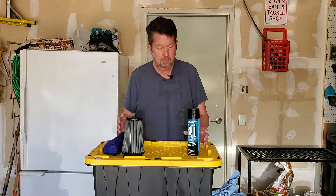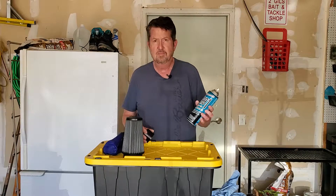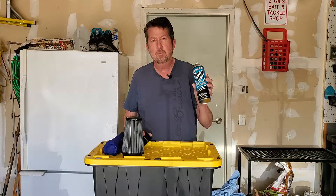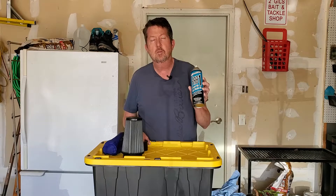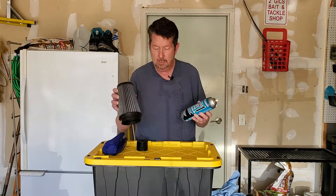Alright folks, today I want to show you something — a product I've been using just to kind of help you guys out if you're trying to look for something. This is Maxima Fab 1 Spray-on Air Filter Oil. It works good for both foam filters as well as like these K&N style cotton filters.